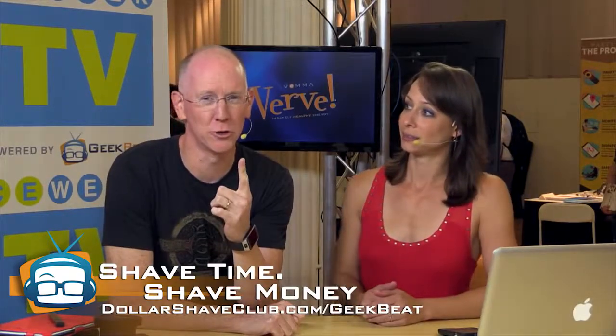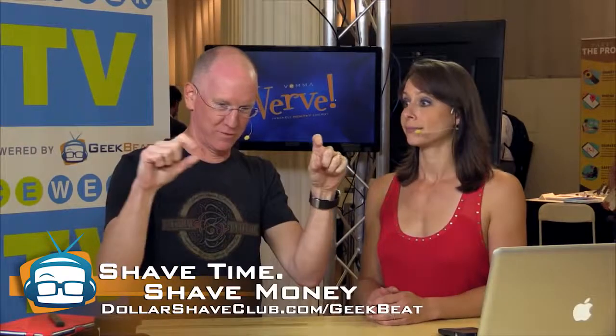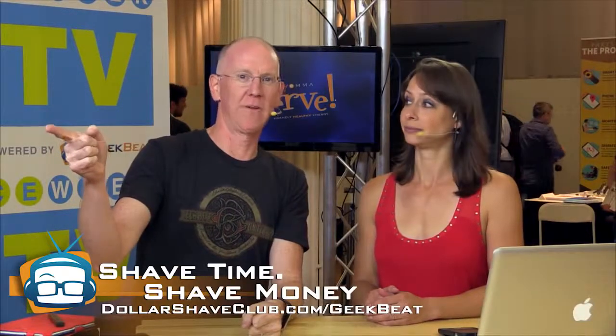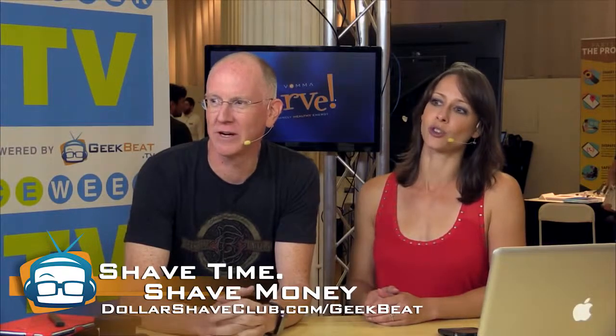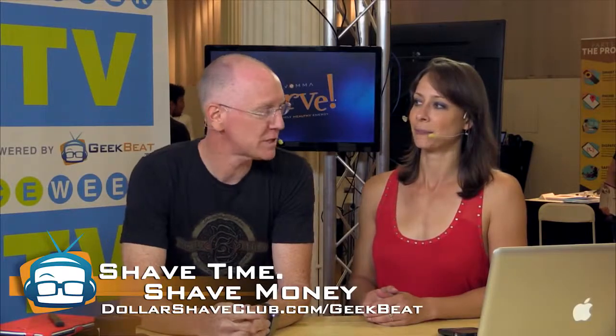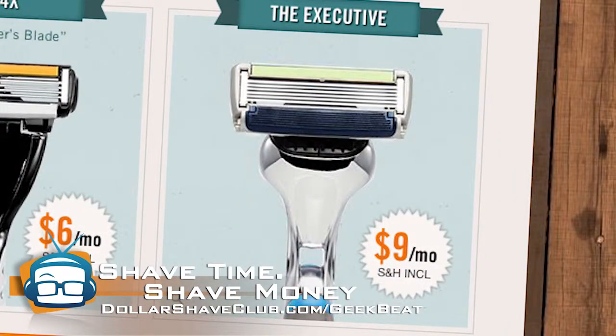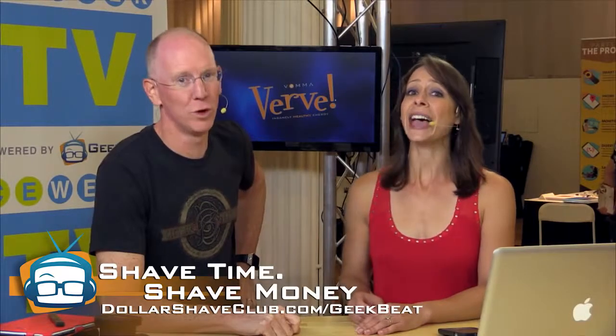Dollar Shave Club makes it super easy and it's delivered right to your door. Not only can you get the Humble Twin, they've also got the 4X — for $6 a month you get four stainless steel blades with a super smooth strip of silkiness. 4X is better. Dave Curley's been using them for a year and he looks great. They've also got the Executive — $9 a month — go all the way with it.